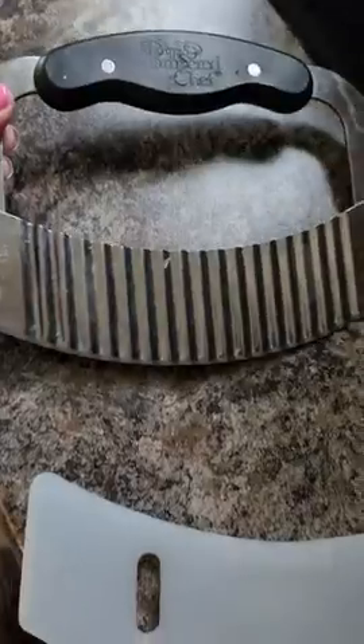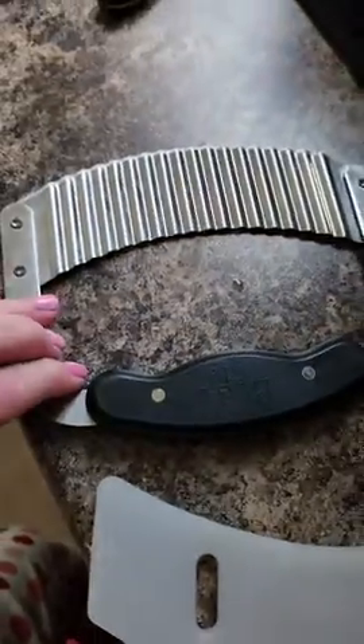Hi everyone, this is Tammy. I want to do a review on my Pampered Chef. This is the Crinkle Cutter. This thing is freaking amazing.